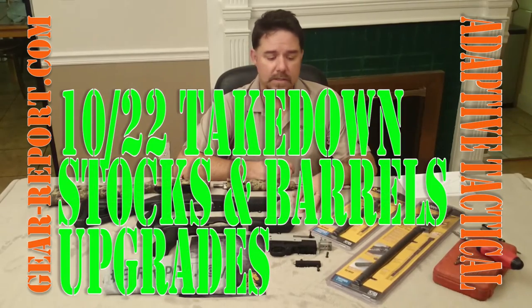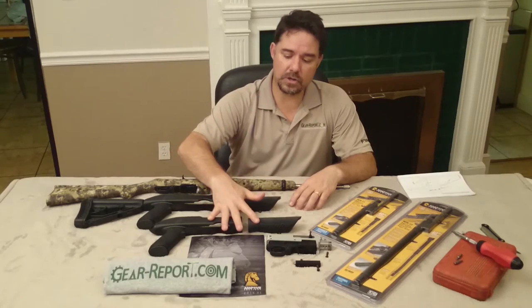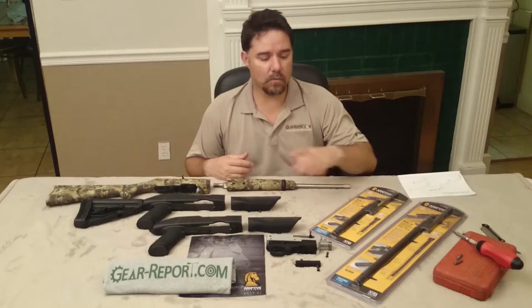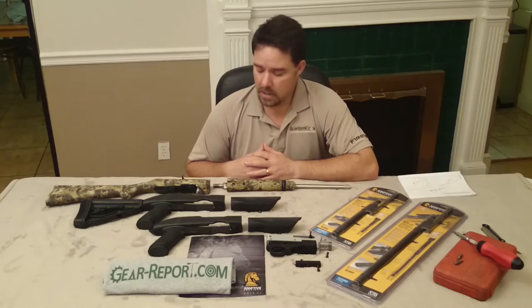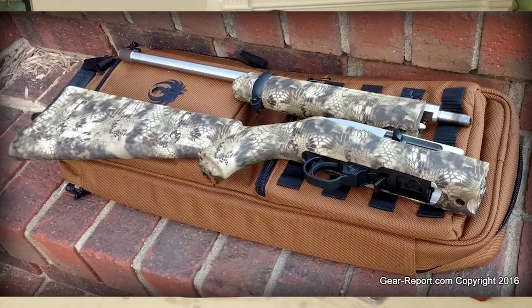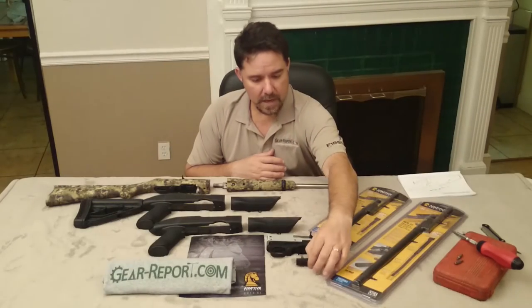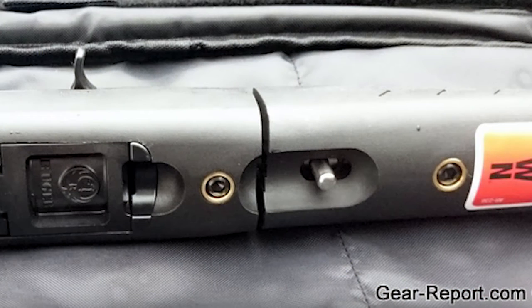They have sent us two things for review: a rifle stock, the Charger stock, and their two replacement barrels. We are talking about the takedown models of both the rifle and the Charger. Over here I have my standard takedown 10-22 rifle, and also an independent pistol receiver with the second assembly that goes under the barrel, which holds the pin so you can take the rifle apart.